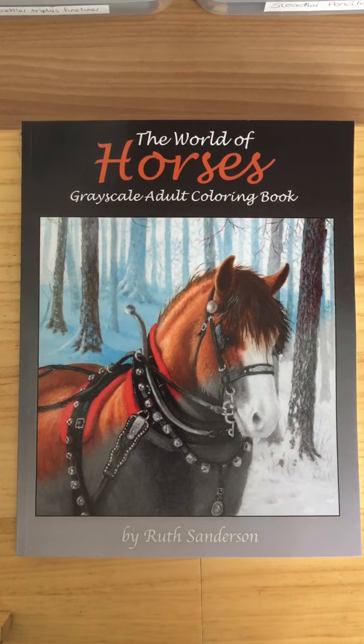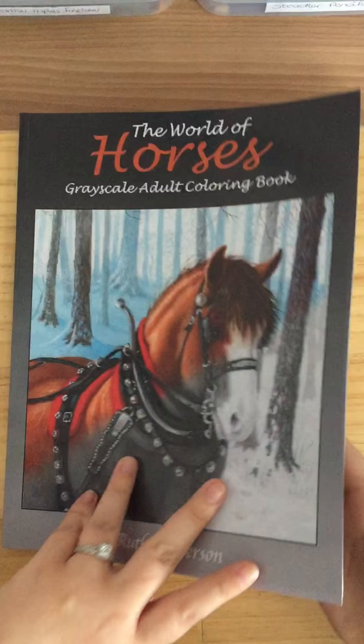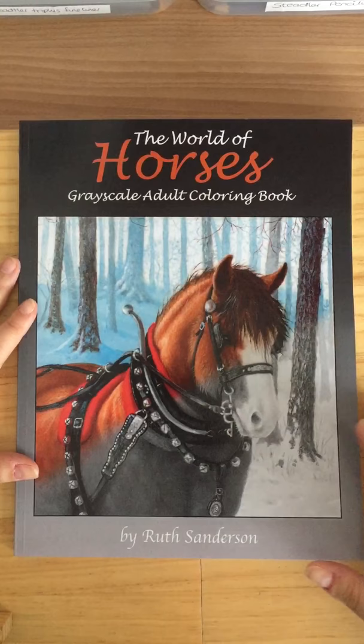Hi guys, I'm back again. This is a new book — 'The World of Horses' grayscale adult coloring book by Ruth Sanderson. It's quite a thick book, and it's the same paper as the other books. You still need to put something behind the pages if you're not going to rip them out. I'm not going to delay — I'm going to flip through.